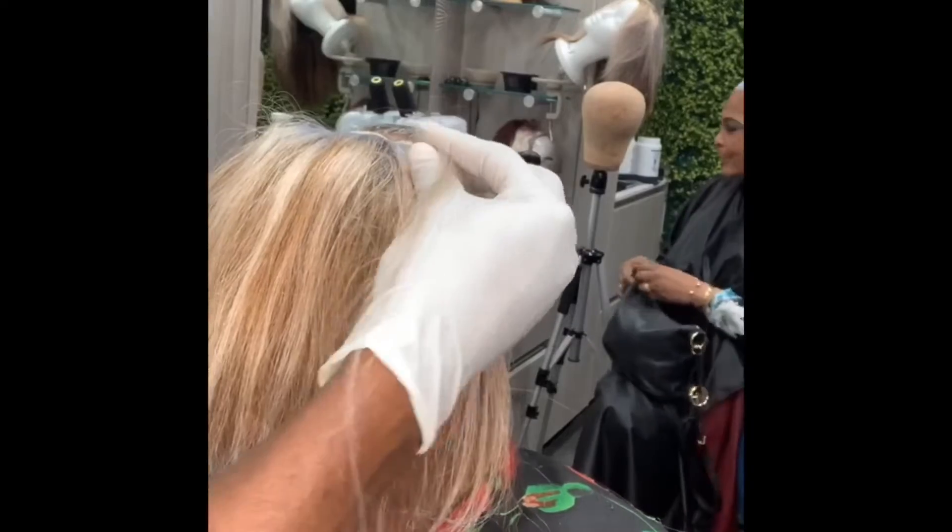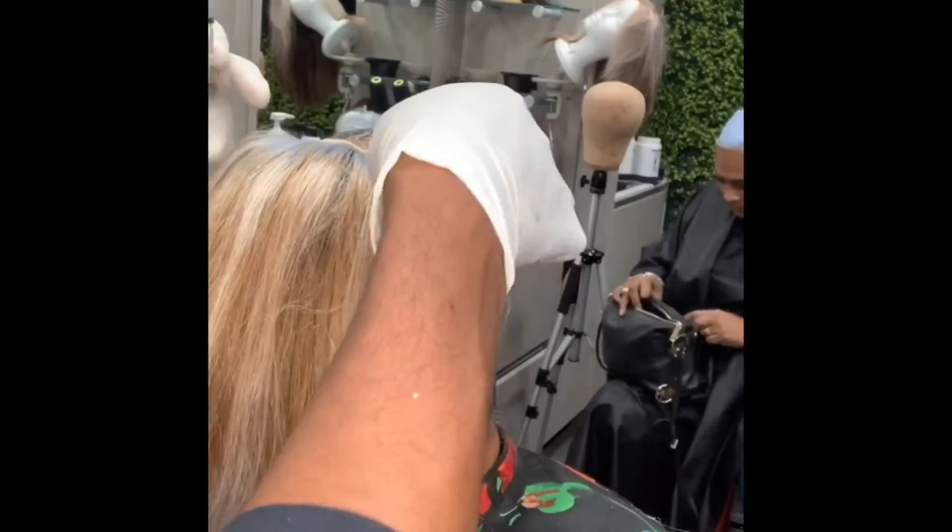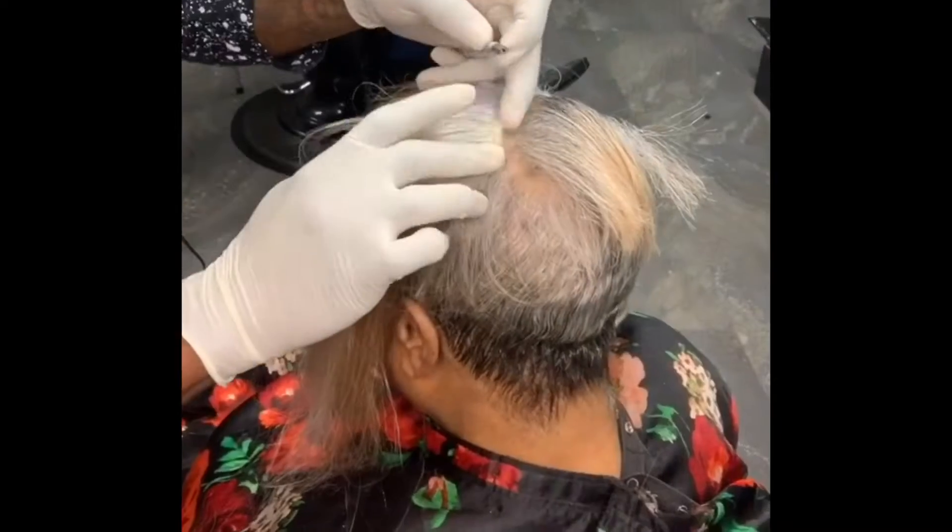Here you can see me using the microlink tool to interweave the natural hair with the extensions to allow for a very flat surface.